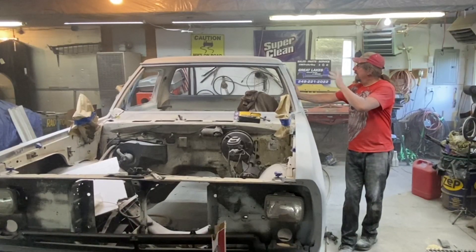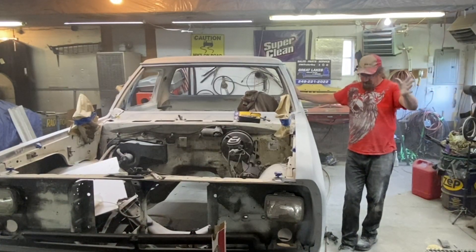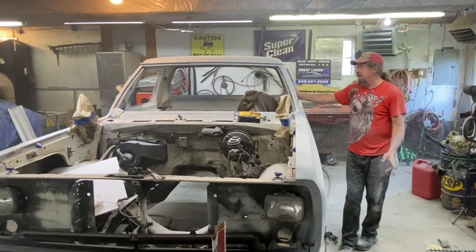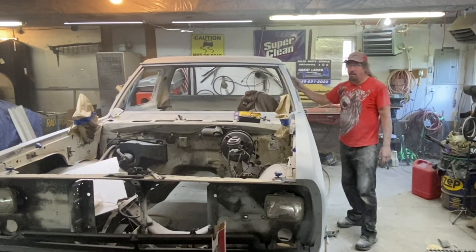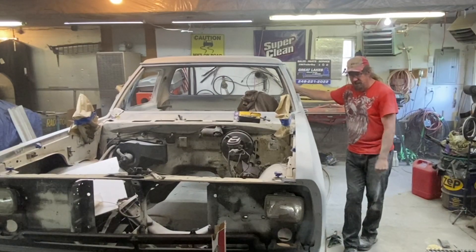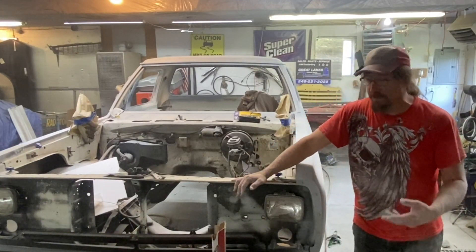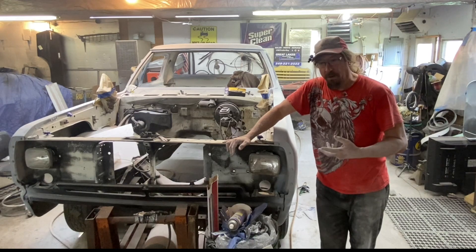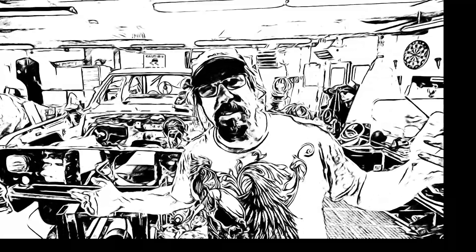In our next episode we're going to finish up the sanding, then pull this outside, give it a good hose down to get as much dust and dirt off as we can, get the shop area cleaned up, and get it ready. Once it's all dry we'll do the masking and hopefully be at a point where we can shoot it. Thanks for being here. Being real with you is really important. Thanks for watching — let me do what I do.